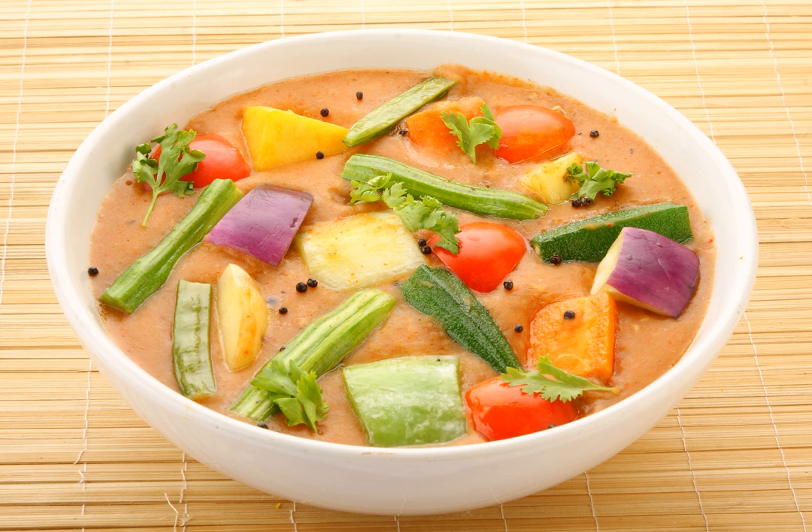Sambar is made either exclusively with one of these vegetables or a combination of them: okra, moringa, carrot, radish, pumpkin, potato, tomato, brinjal or eggplant, and whole or halved shallots or onions.